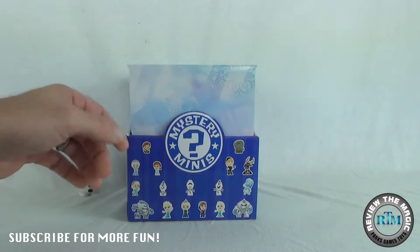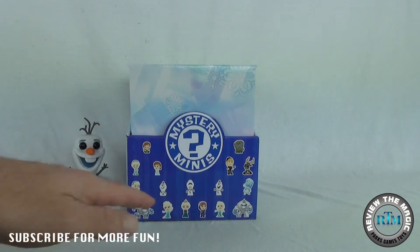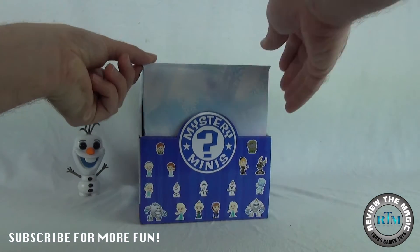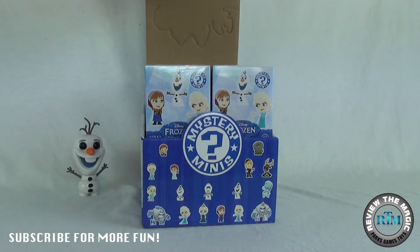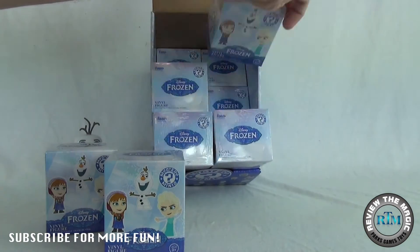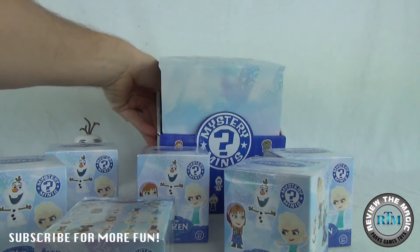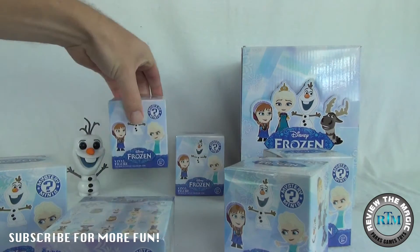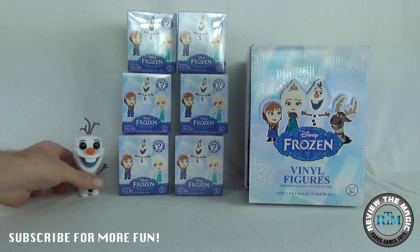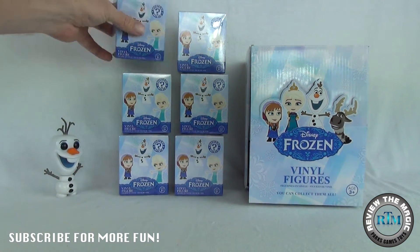On the front of the case you can see all the different styles of vinyls that we can pull out. We are super excited — we've pulled out a bunch of these already, so go watch that. We are here today to crack open this case. We're going to open up six today — one, two, three, four, five, six. Let's line these guys up. Olaf, I'm going to give you the honors — which one do you want to open first? Let's just go with the top — Olaf approved.